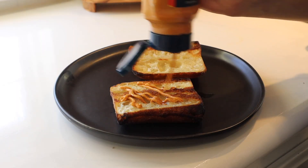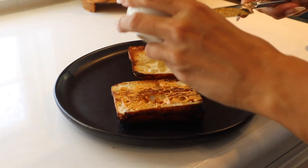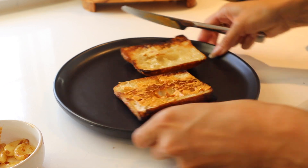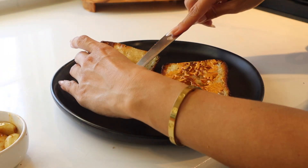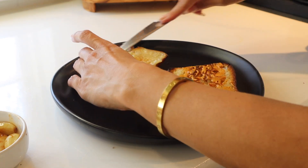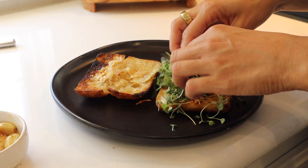Now that everything's toasted, we're going to build our sandwich. On the bottom I like to use Sir Kensington's chipotle mayo, or you can make your own. And on the other side, I'm going to be adding about one tablespoon of that fresh, delicious roasted garlic. This part's my favorite because the garlic just gets into all the nooks and crannies of the sandwich, and each bite is an absolute surprise.